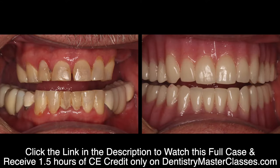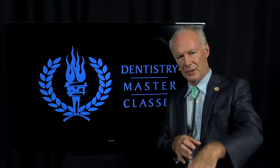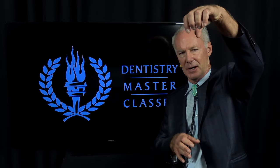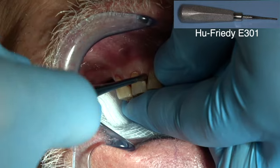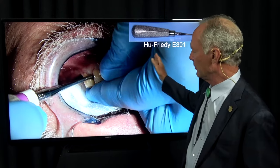Always try to elevate the teeth mesial-distally before you extract them, because you would like to extract the tooth straight out of the socket. Before I remove the teeth, always try to elevate them and just move them in the socket.